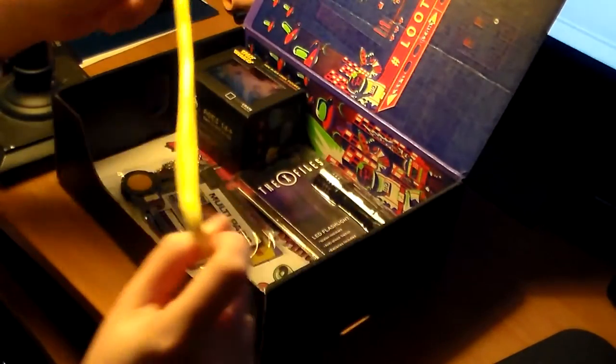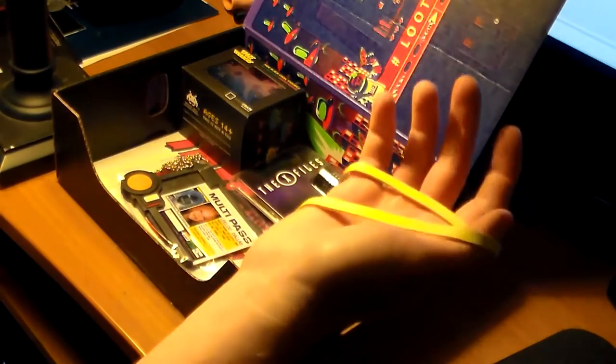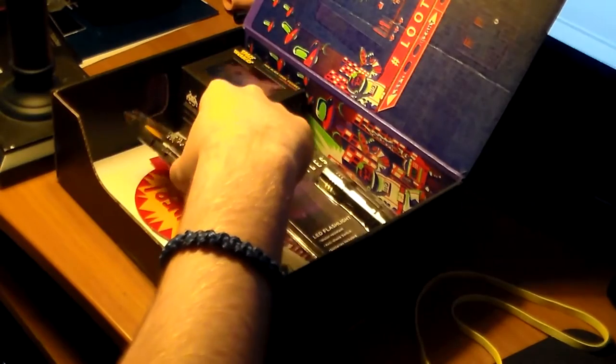Next thing we got is this rubber band. I don't know what this is for — it sounds kind of neat when you flick it. I'll look up the reason for this; I'm sure there's something in here that probably requires a wristband.